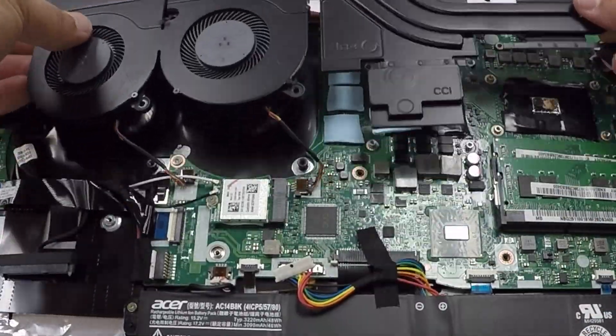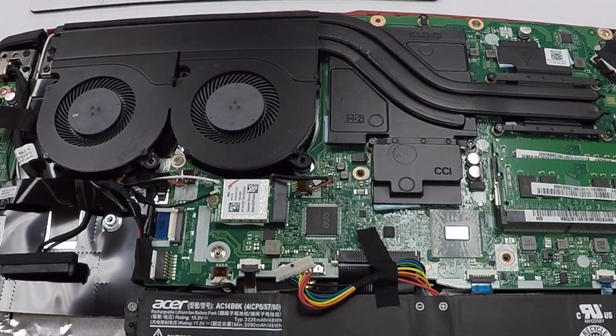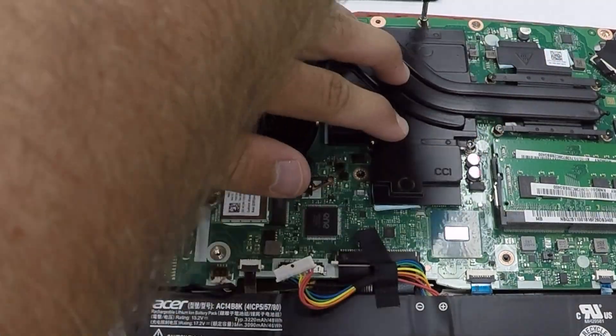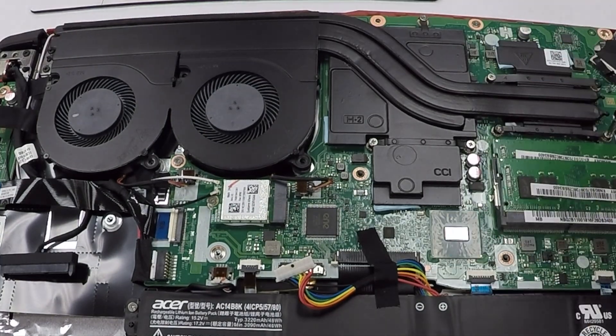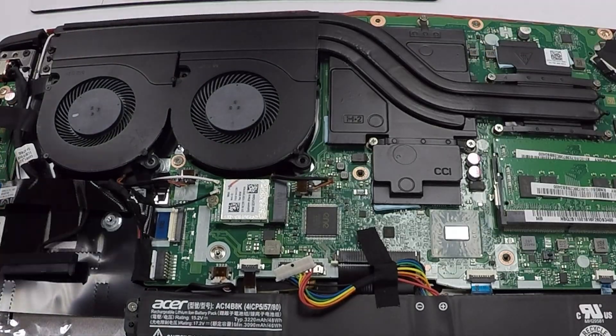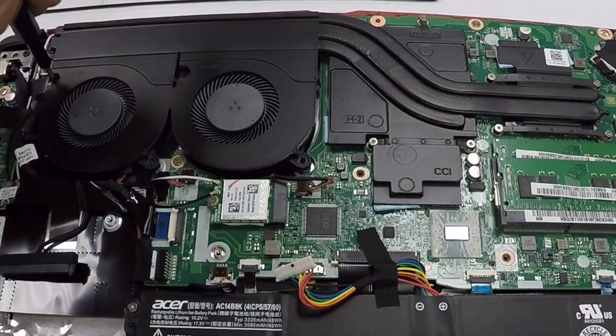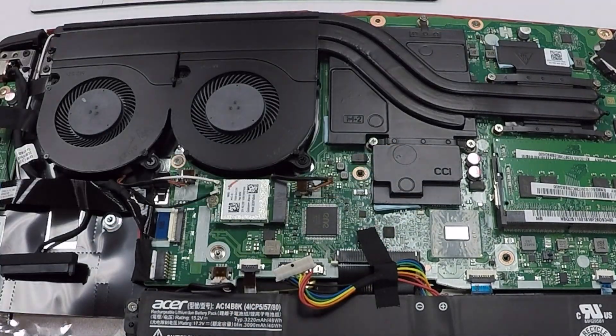The last step is to rotate the heat sink, line up the screw holes, and gently push it down onto the board. Take the screws for the GPU and apply a small amount of pressure on top of the GPU heat sink while applying the screws. The CPU has spring-loaded arms so when you put them in it'll tighten up and make it secure. Then put the fan screws back in and you're ready for the next step.